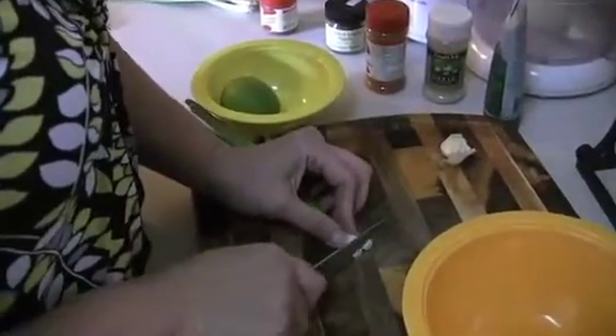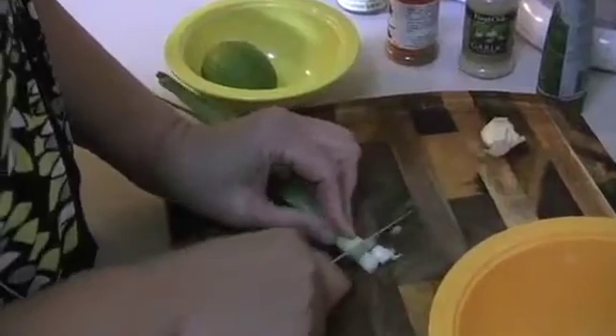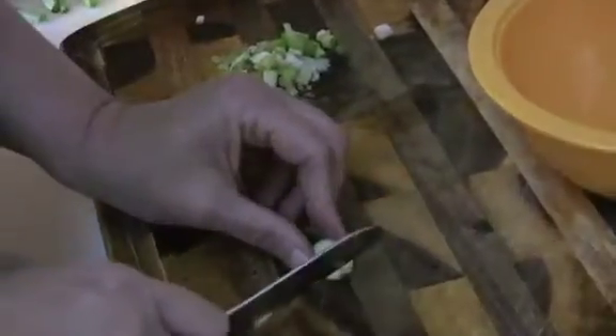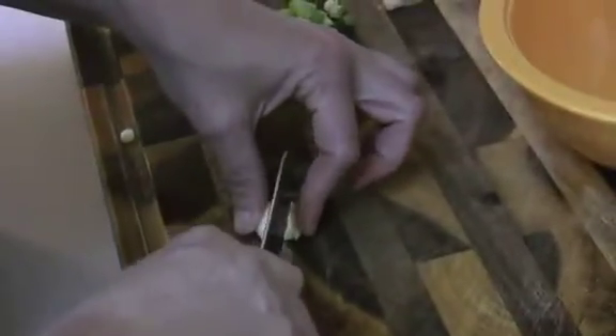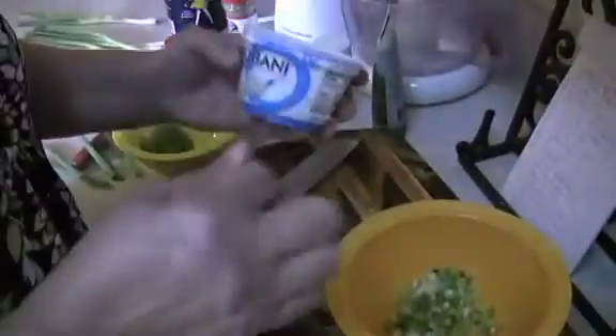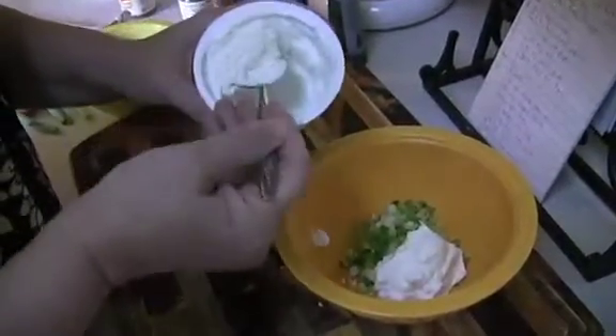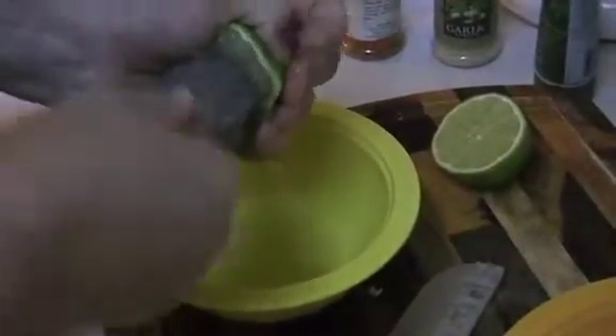We'll start with about a fourth cup of sliced green onion. This recipe came from the Cooking Light website — it's 394 calories per serving, and one taco is one serving. Garlic. The recipe calls for three tablespoons of light mayonnaise and three tablespoons of fat-free sour cream, but I just bought some unflavored Greek yogurt — I prefer the Greek yogurt. One and a half teaspoons of lime juice.